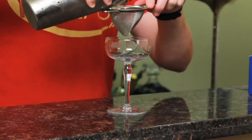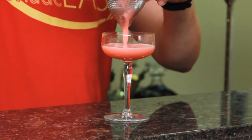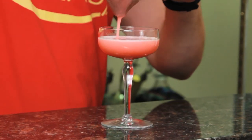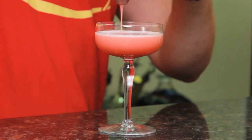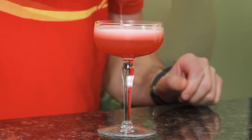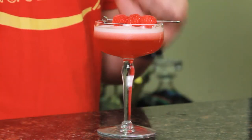Then we're going to double strain into a coupe. You wouldn't normally need to double strain, but because we're muddling the raspberries this is a good idea to keep all the pulp and seeds out of your drink. Garnish with a skewer of fresh raspberries, and easy as that, you have the Clover Club.